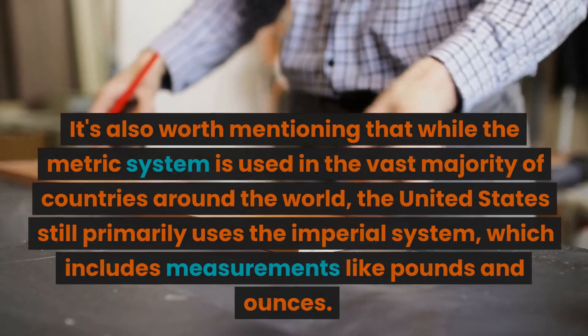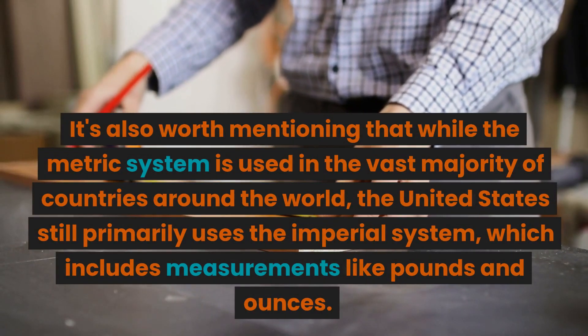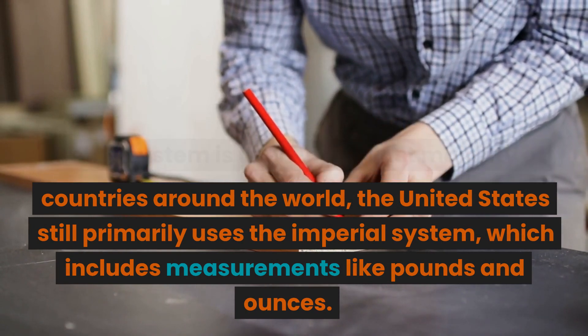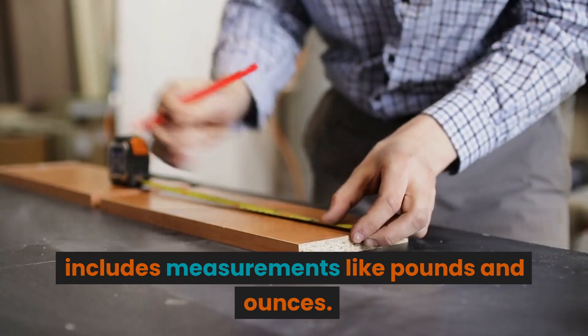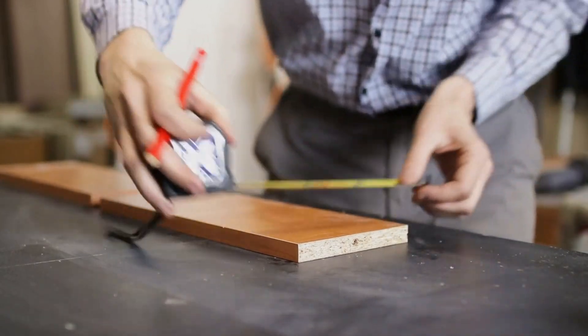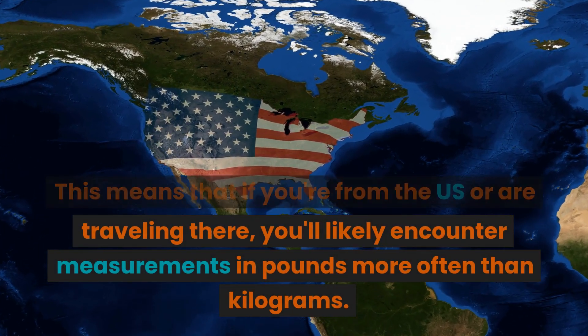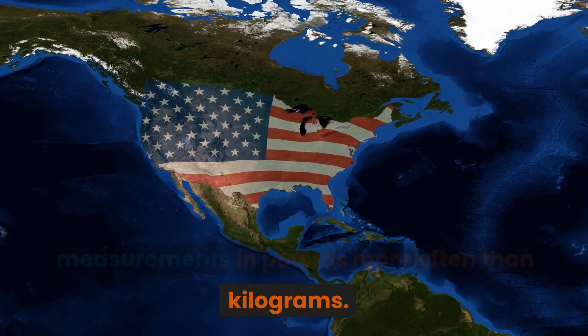It's also worth mentioning that while the metric system is used in the vast majority of countries around the world, the United States still primarily uses the imperial system, which includes measurements like pounds and ounces. This means that if you're from the U.S. or are traveling there, you'll likely encounter measurements in pounds more often than kilograms.